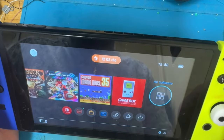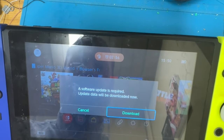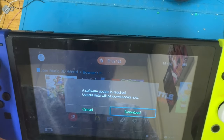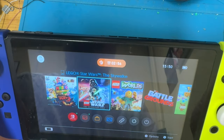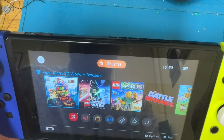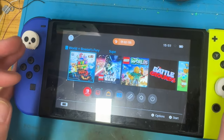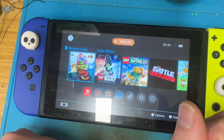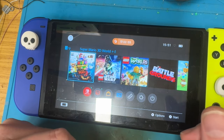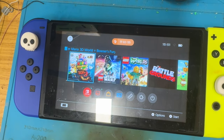There you go - Bowser's Fury. An update is required. I can't even play it because it hasn't had the update applied at all, so that has scuppered any chance of playing Bowser's Fury on here. But it's a very nice quick video in relation to most of my ones. Thanks for watching, hope you've enjoyed it, and I'll see you in the next one. Take care, bye.